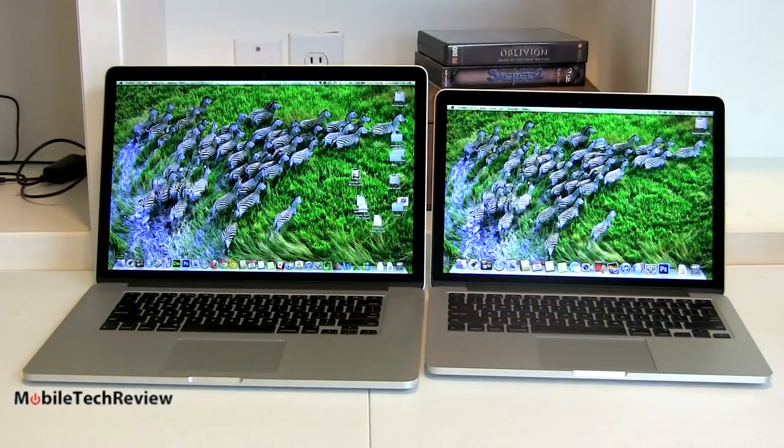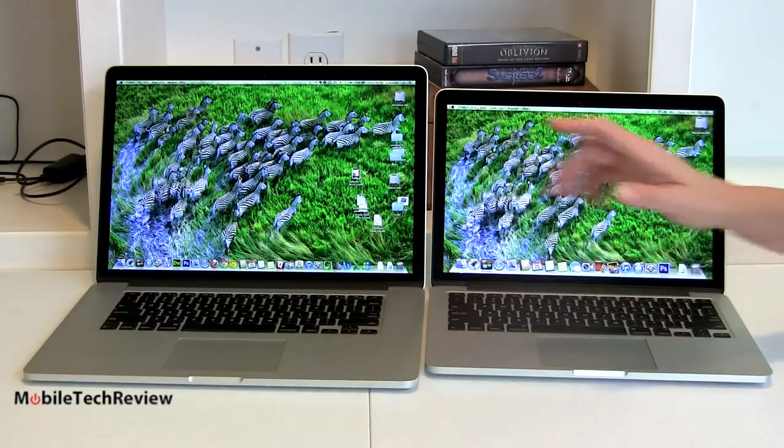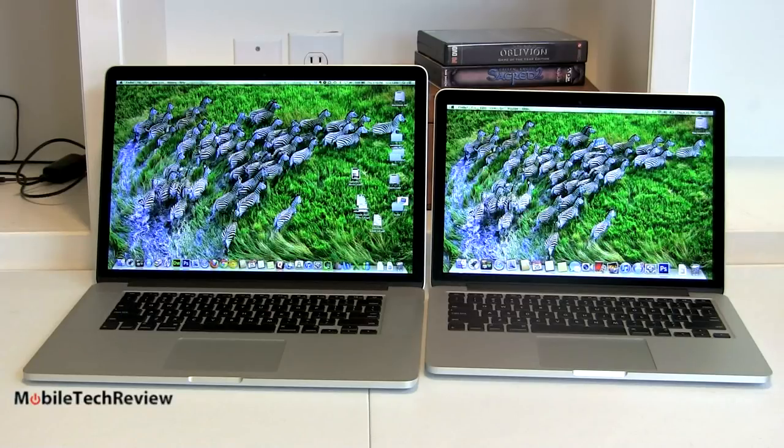Now we're comparing the 15-inch MacBook Pro's Retina display with the 13-inch — this is what they look like when they're open. Obviously we have the same desktop pattern. Both very sharp, both very stunning — honestly lovely displays on each of these. 300 nits of brightness on the 13-inch model, which is pretty good brightness, not earth-shattering, but not bad either.